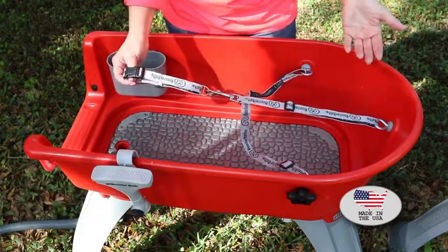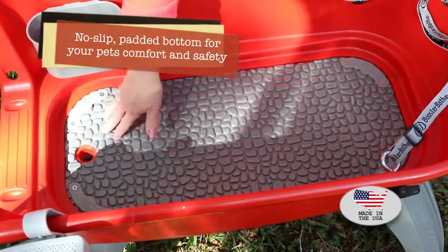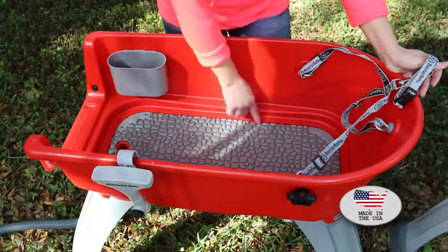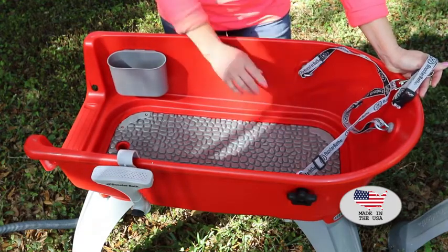Take a look inside — there is a safety bottom that is a rubberized and padded no-slip piece that fits right in the bottom and is attached, so your dog is not going to fall. It's going to stay in place and keep him safe.